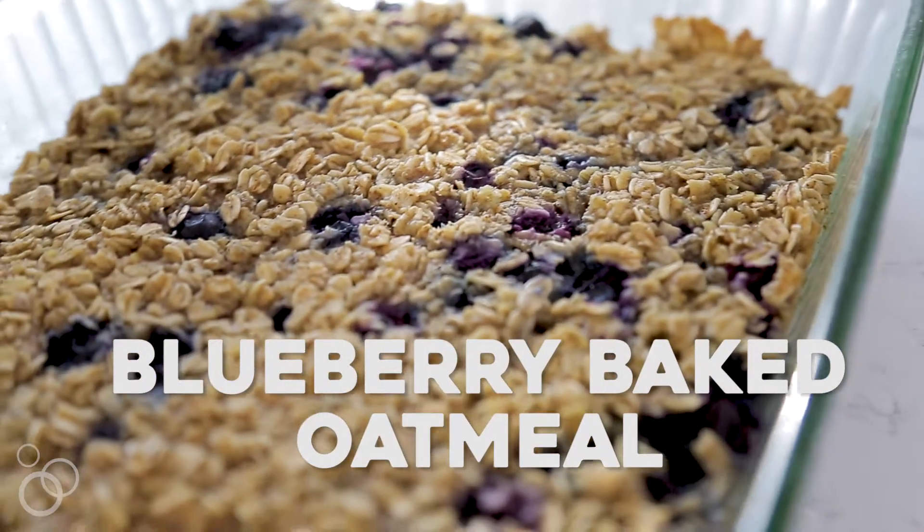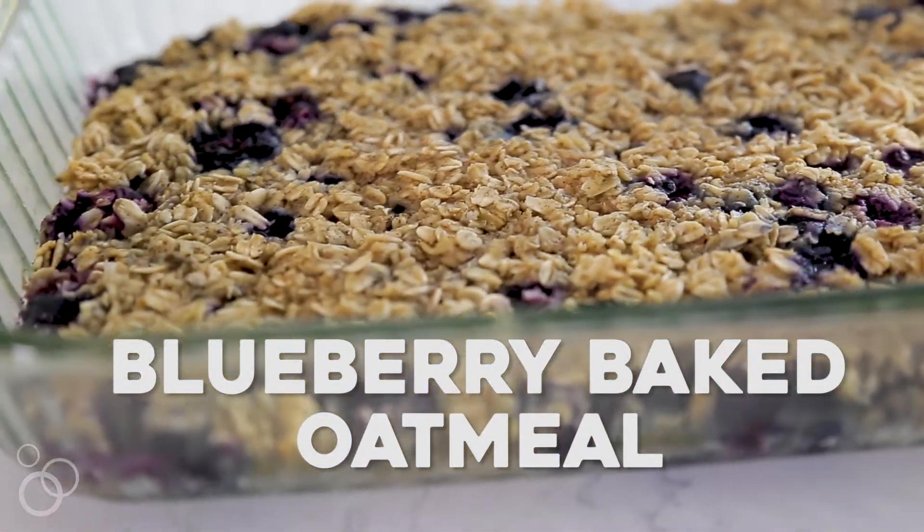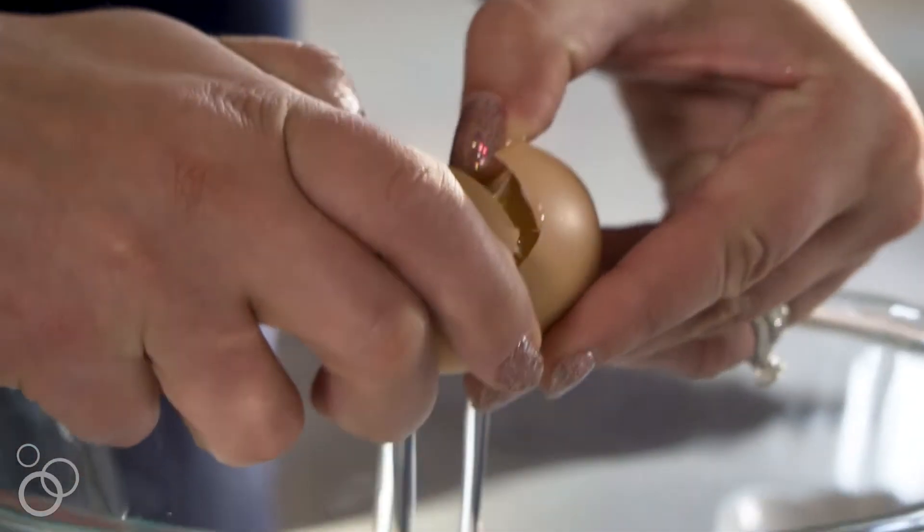Hi, I'm Dorothy with crazy4crust.com and today I'm going to make you one of my favorite easy breakfast recipes: blueberry baked oatmeal. This recipe is a little bit healthier because it uses applesauce instead of oil, and I absolutely love it because it doesn't taste like regular gloppy oatmeal — it actually tastes like a soft-baked granola bar. Let's get started.